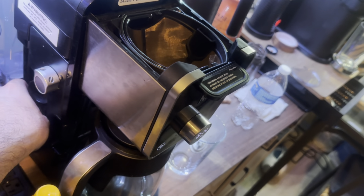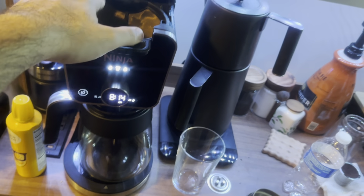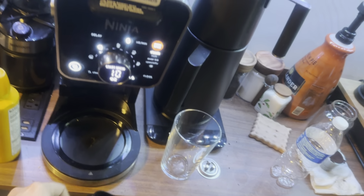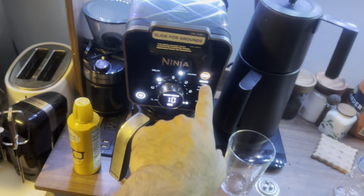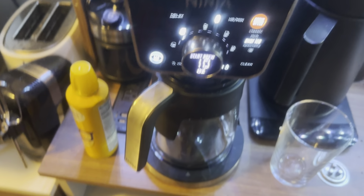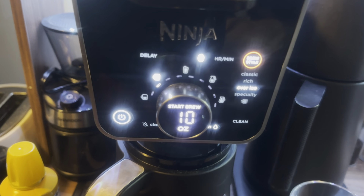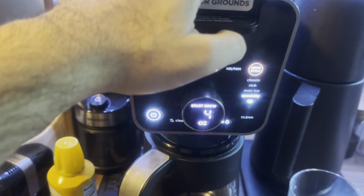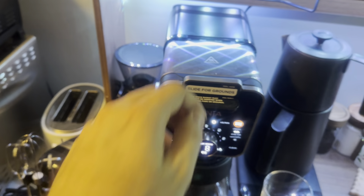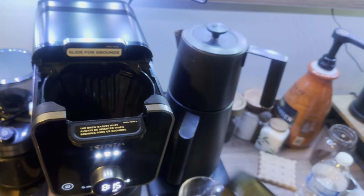It comes with a scoop and tells you what to do. When you open it, it shows you what to do; when you close it, it shows you the size. It has a jar heater — when you pull the handle, the coffee comes slowly. You have options like classic and rich. As you can see on the screen, you can set the size — this is a very good option.